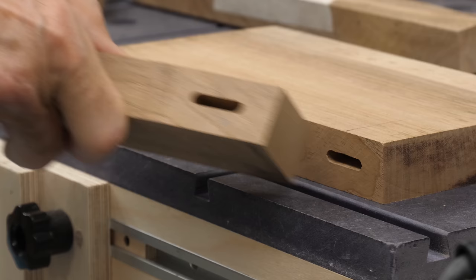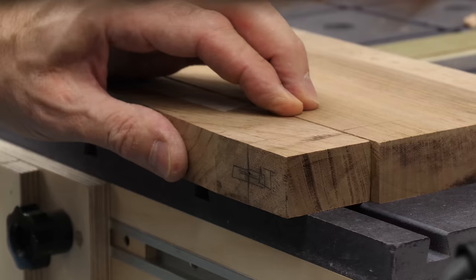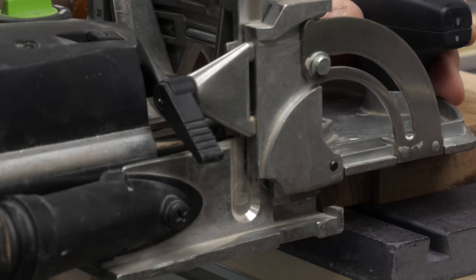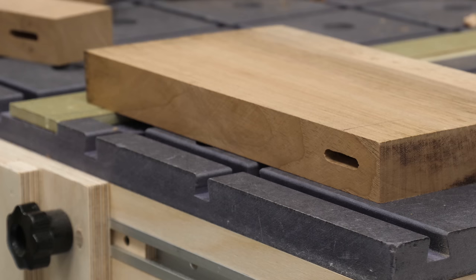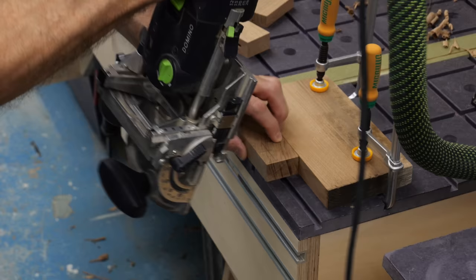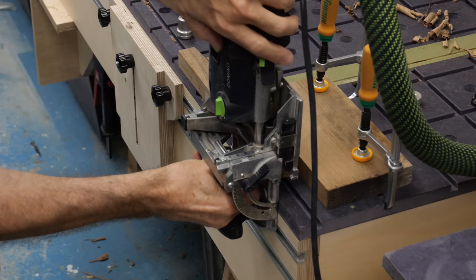My mid-70s school stool was made with hand-cut haunched mortise and tenons — I'd have killed for something like a domino as it makes this kind of work quick, easy, and still accurate. On the face mortises, I'm using the front of the bench as additional support for the domino fence to make it a much more stable platform. I'm also using the offcuts from the leg taper to make sure the leg stays flat against the stop.